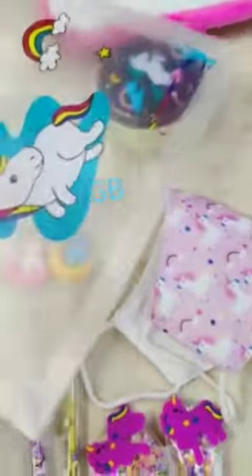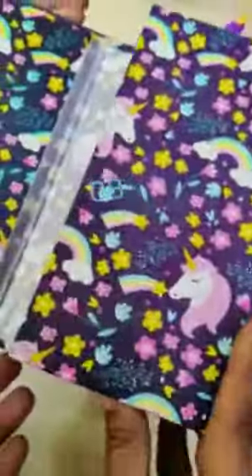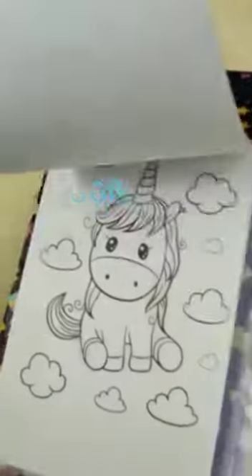An A5 size folder to keep important sheets. Unicorn lunch box with curry box and spoon inside. Then we have this threefold drawing book, unicorn theme, with 10 pencil colors included and one side drawing.